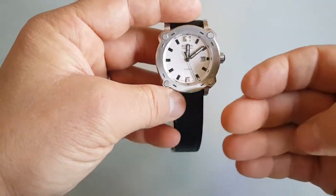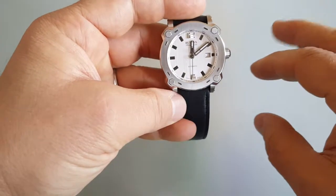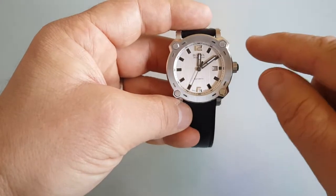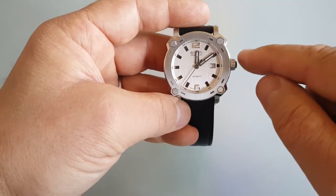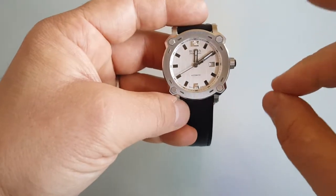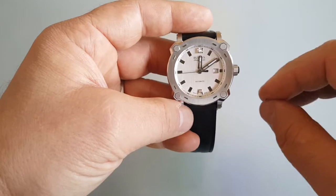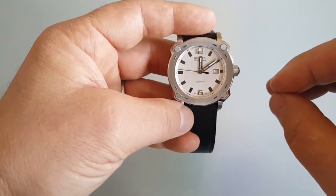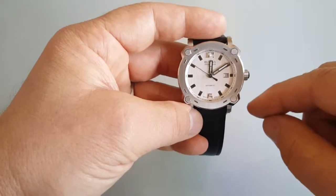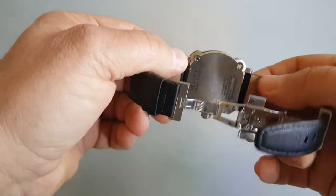Seiko, in my opinion, have the best lume in the market, but that's me. And I must say, Christopher Ward C63 in bronze also has excellent lume. I must say that because it's really all night — I did try to wear it last night, and this morning I was checking the lume and it was perfect. But now it's about Bulova.